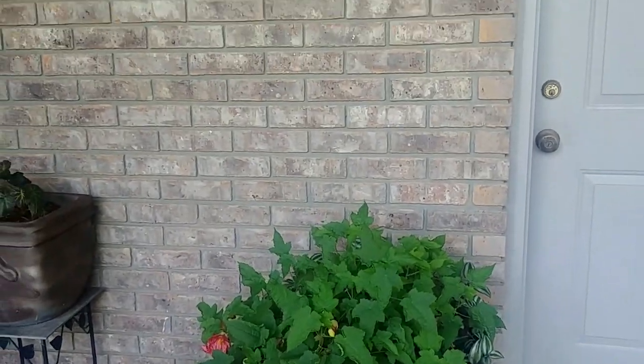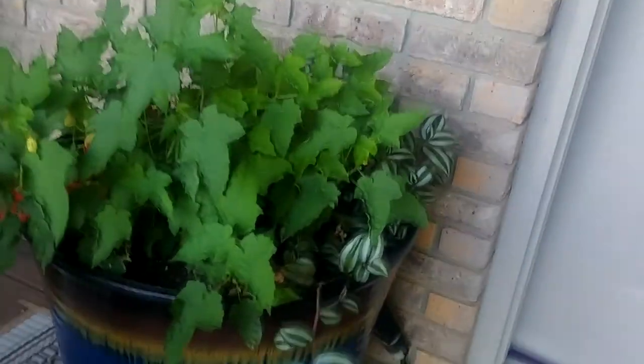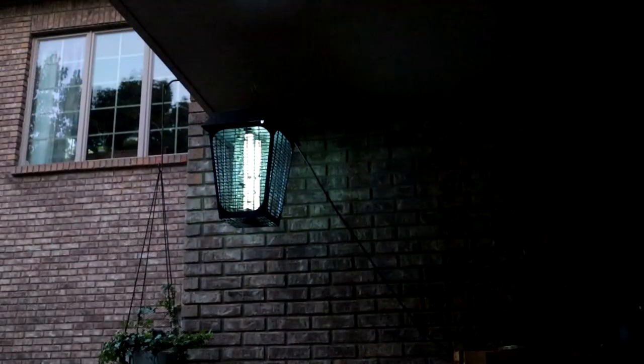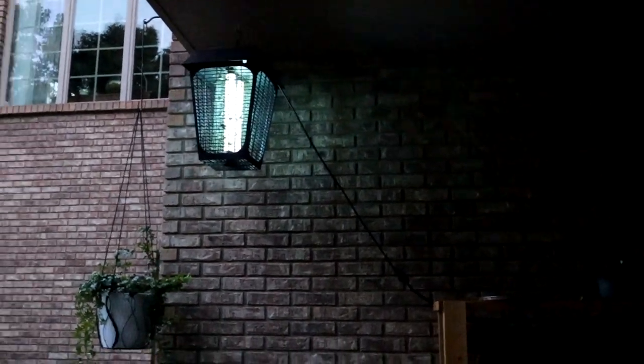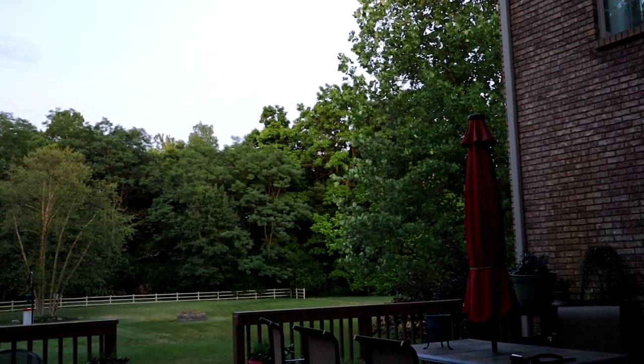I just have it on an outdoor extension cord. I don't put the porch light on at night, but it's set to come on at nine o'clock and go off at two o'clock in the morning. And that seems to work.